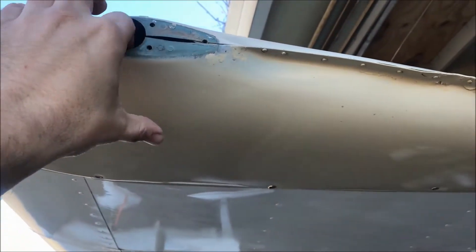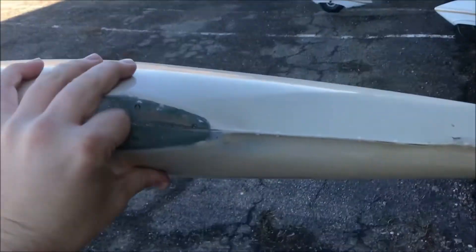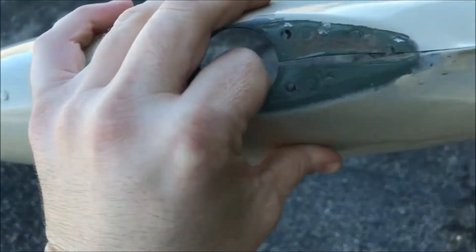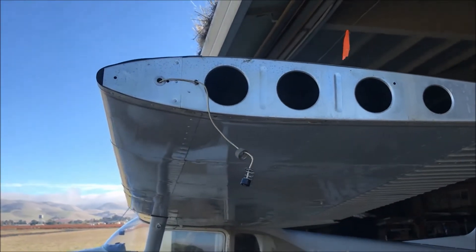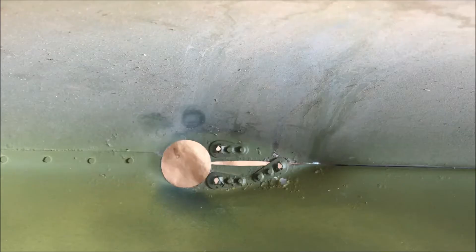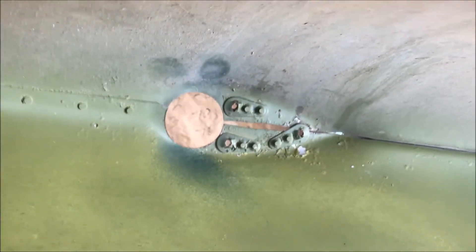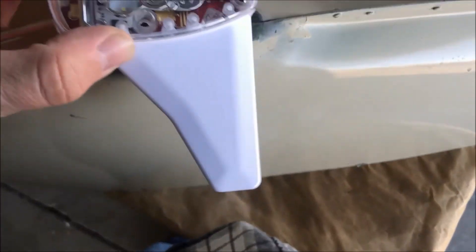Now we need to get the wingtip off. I've loosened it up — taking it off is going to make it much easier to mount the Sky Beacon onto the wingtip so we're not dropping nuts inside the wing. Inside the wingtip, we have these riveted-in Tinnerman nut plates that will be enough for us to mount the Sky Beacon.